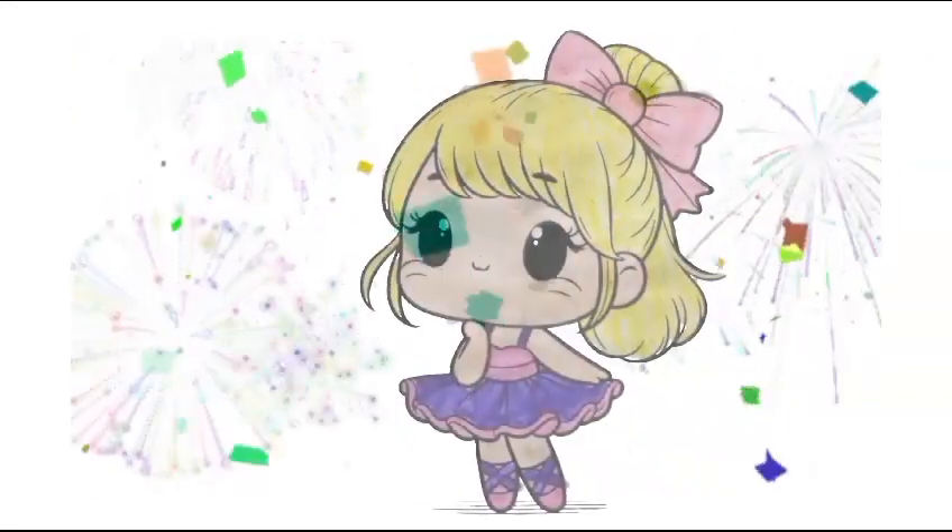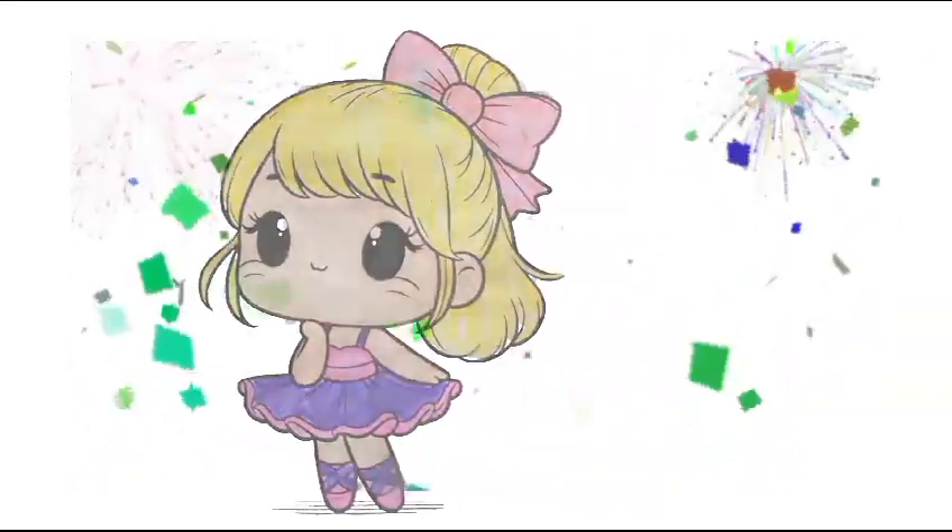Hi kids, welcome back to my channel. Today I am drawing and coloring a cute little princess.